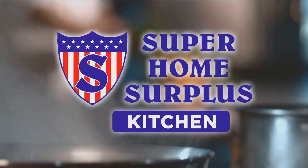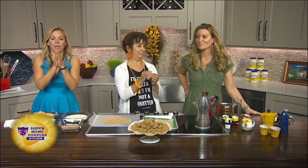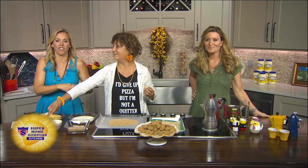We are in for a treat because this lady teaches everybody how to cook deliciousness. It is Chef Paulette.